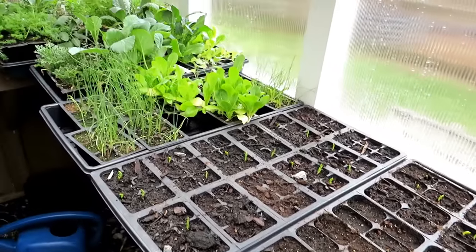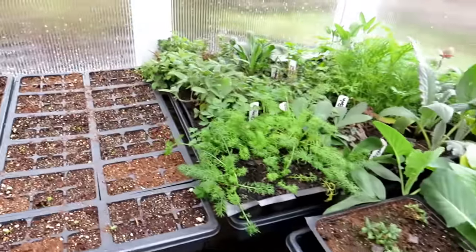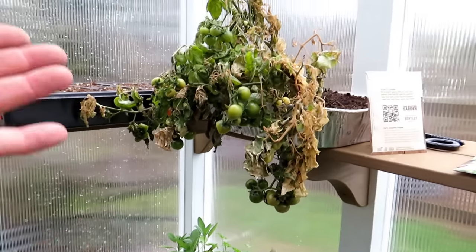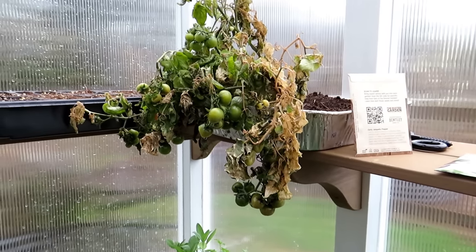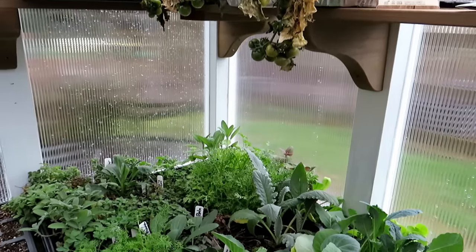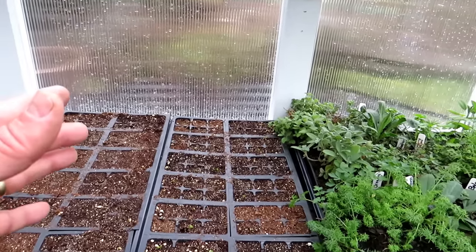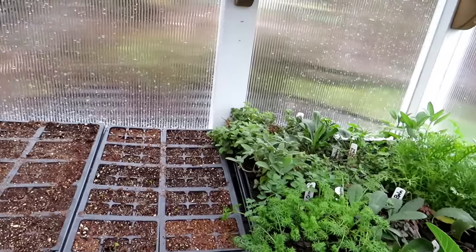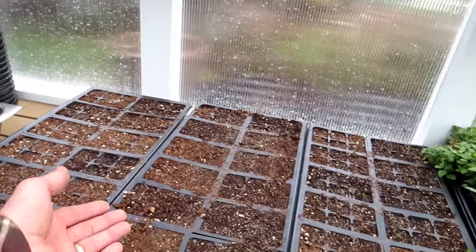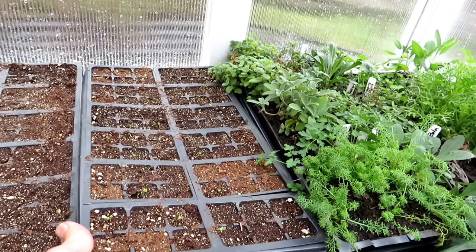Depending on what you decide to grow, you may want to start these flats inside. You don't need a grow light for cool weather crops — they can take a frost. Here's an example: this is my tomato plant that I brought out early; temperatures are getting into the mid-20s at times, and that plant didn't survive. Everything else is fine because they're cool weather crops. The night temperatures can still get down into the 30s — not quite frost — and the soil temperature cools off, which can slow germination.